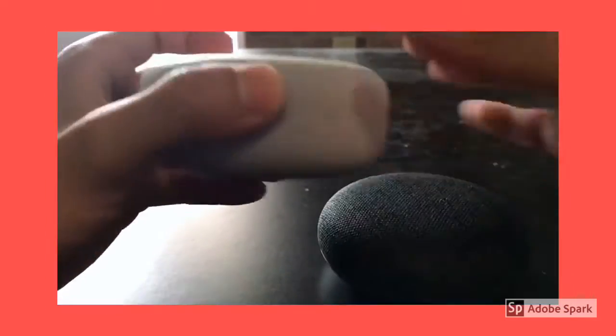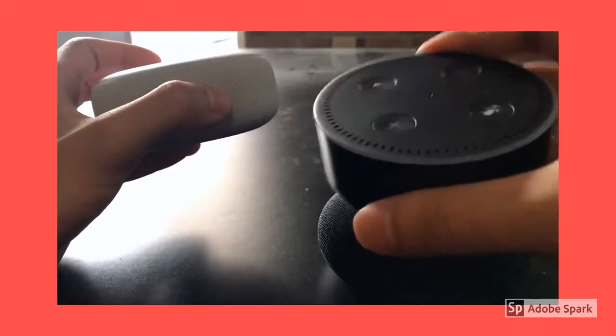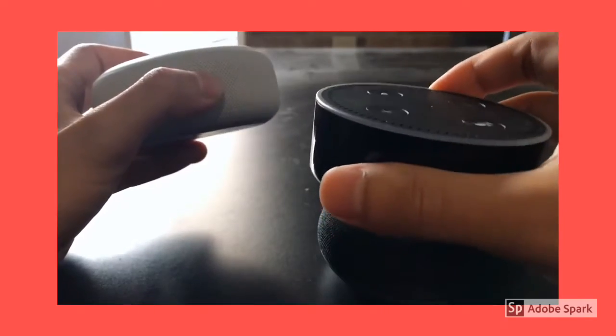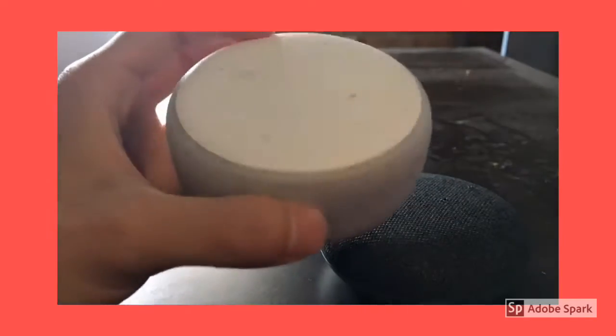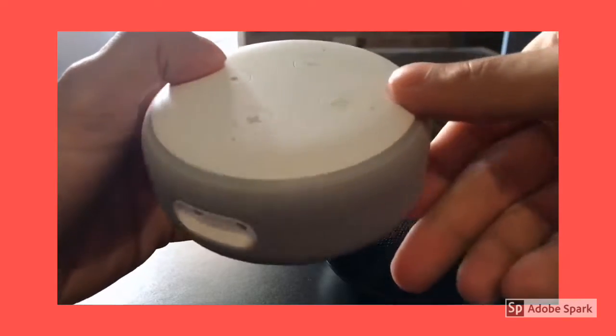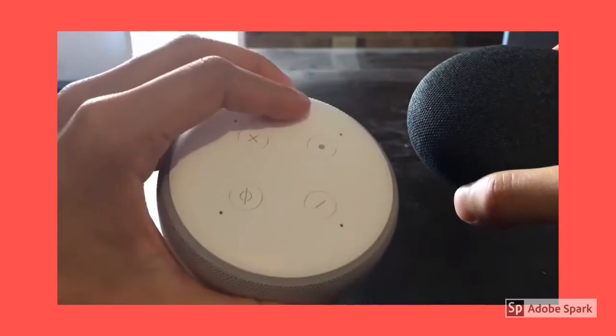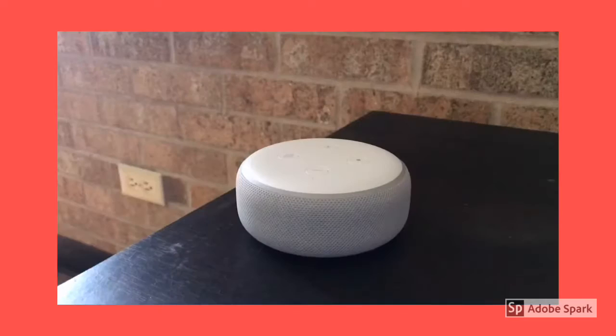They decided to put speaker grills around this device because the last device had some serious issues with its speaker — it just wasn't loud enough. I feel like this one is gonna be very different when it comes to sound quality. I also hope that the microphone is much better than it was on the 2nd generation. The setup process is relatively simple.